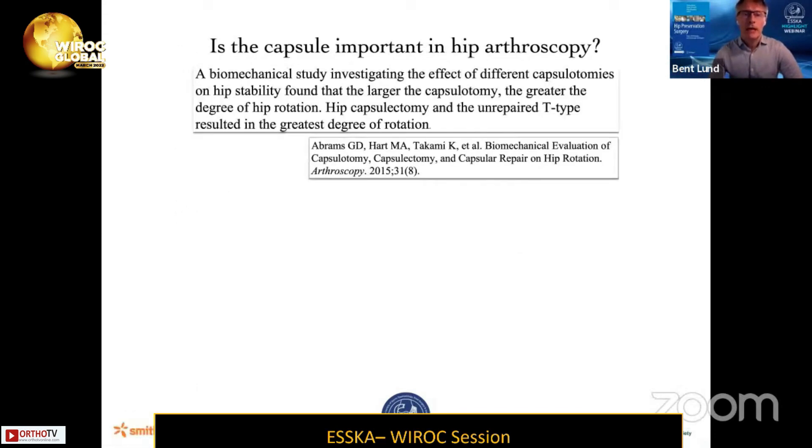There's a biomechanical study from Abrams from 2015, where they investigated different capsulotomies and found that the larger the capsulotomy, the greater the degree of hip rotation. Hip capsulotomy with an unrepaired T-type resulted in the greatest degree of rotation — no surprise there.